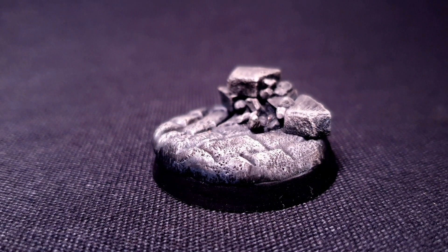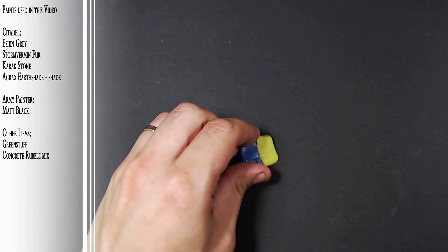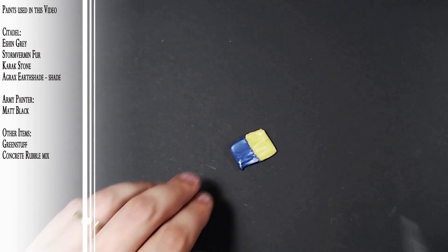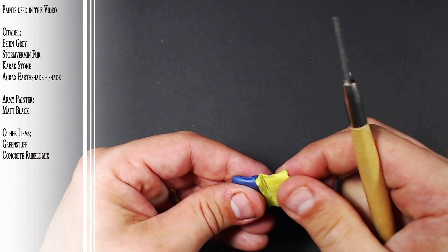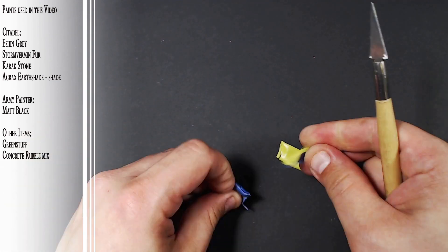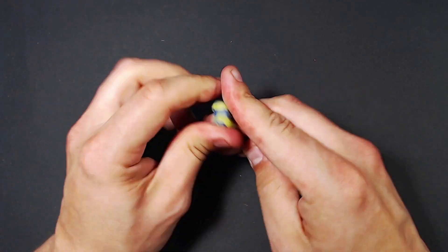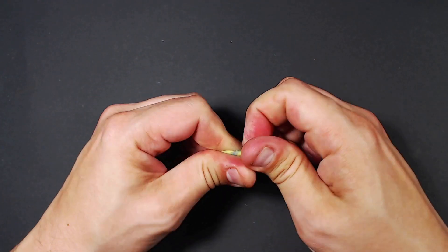Let's start out with the ruins, or a city base, or whatever you feel like calling this thing. This is primarily made with a green stuff base with a little bit of rubble on top of it. So we start out with the green stuff. It's good practice to take away the middle bit because that's cured a little bit and can get kind of rough and annoying. So we start by mixing up the yellow and the blue and it takes a bit of time.